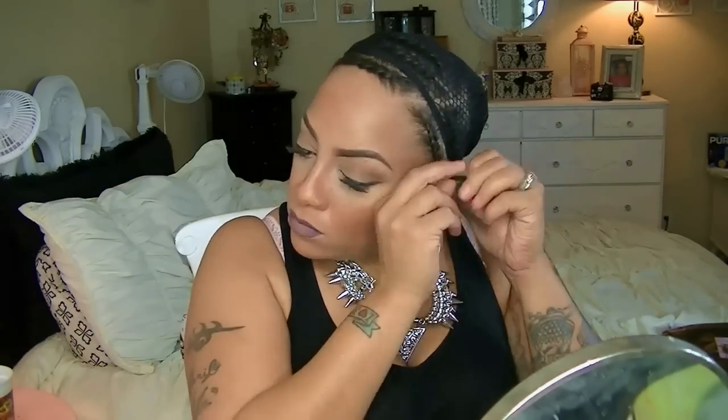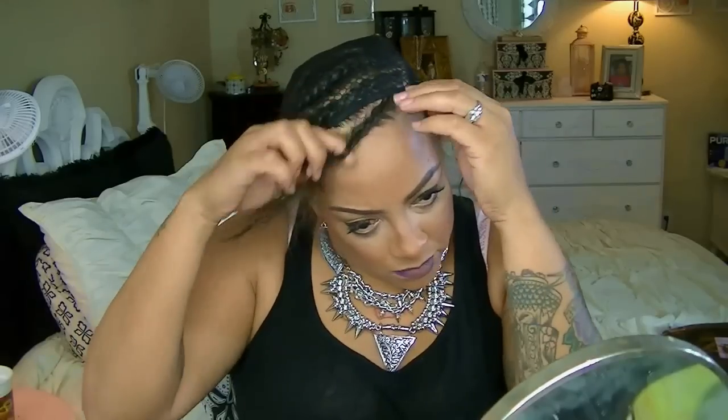Hey love, so we're gonna start off today with a new lace wig by Sensational, which is their custom cap lace wig. This is in body wave — this is an awesome dupe for any virgin body wave hair.